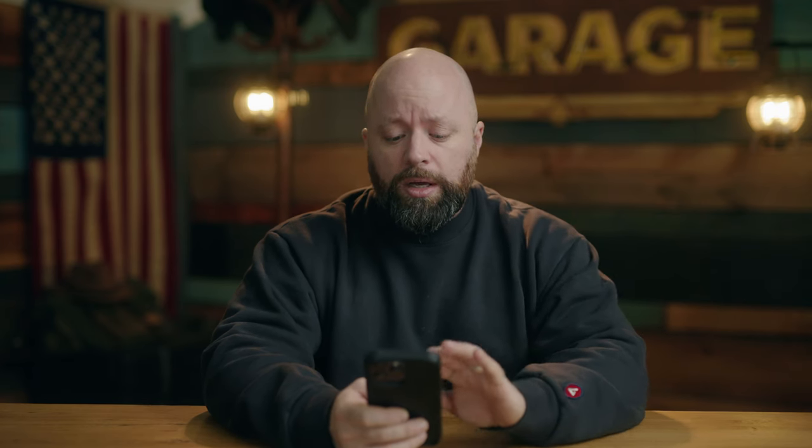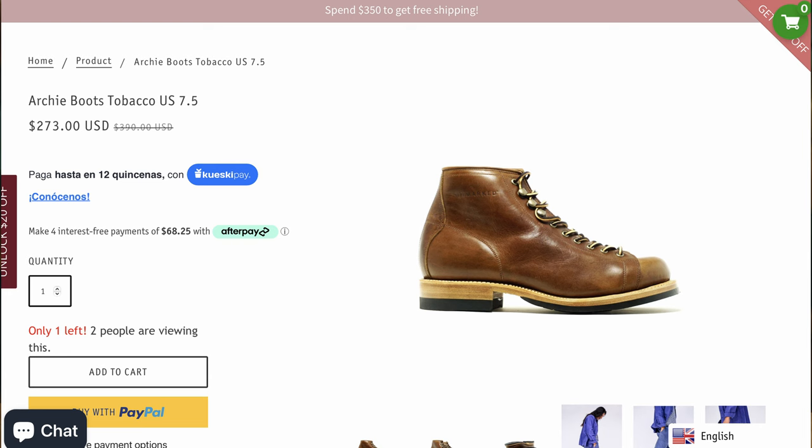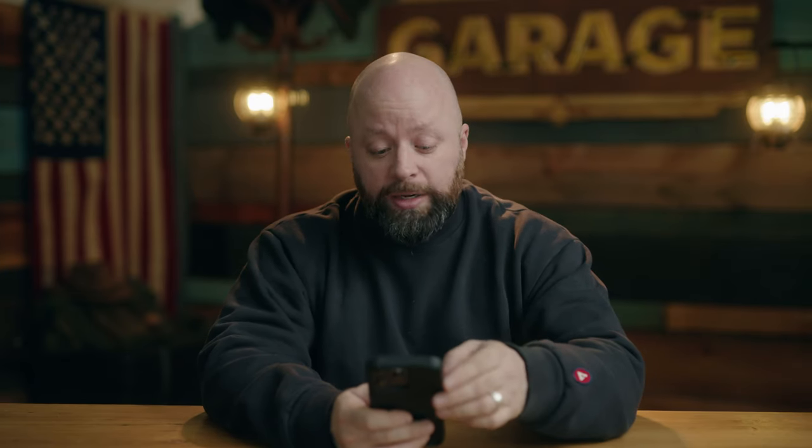I've never covered Unmarked before, but this is the first time I've seen one of their boots and thought 'I have to check these guys out.' They look great, and I was shocked they're $273. Originally $390, now on sale — but still, $273 for what looks like great construction and a Vibram sole is a fantastic deal. One of you better go buy these before I do.